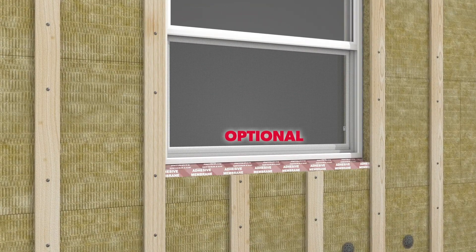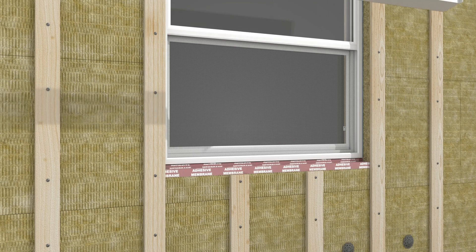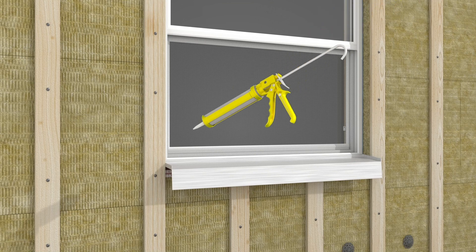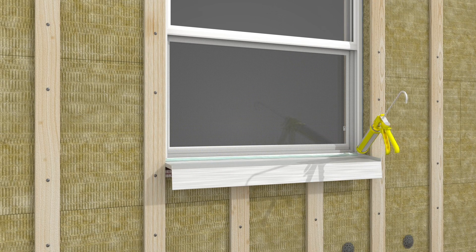Extend the optional second seal membrane out over the face of the ComfortBoard 80 at the base of the window. Install pre-finished metal sill flashing according to the window manufacturer's specifications, and seal the gap between the flashing and the sill with sealant.